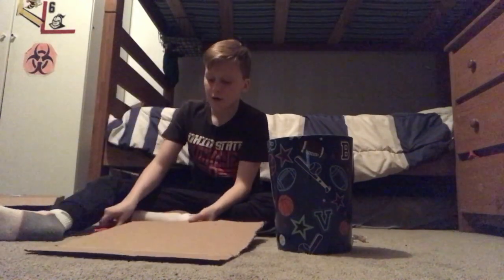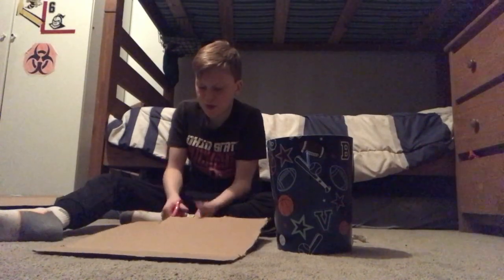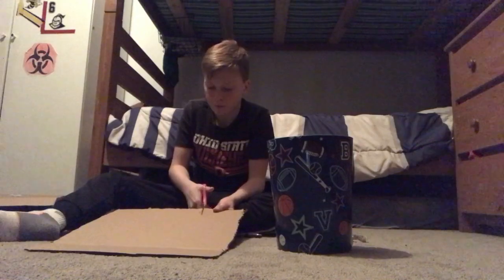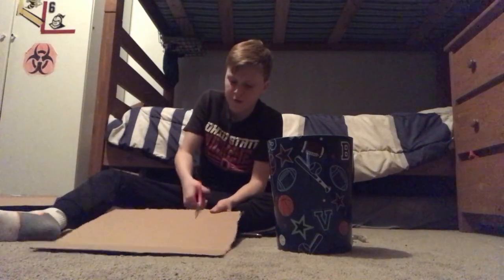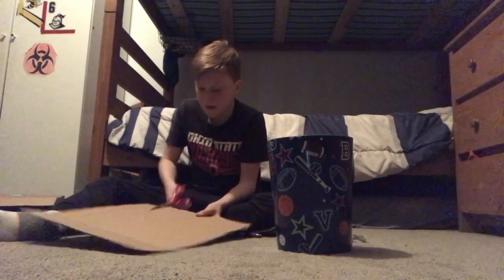First, or second, what you're going to need to do is cut it about four inches up from where it is — four-ish, four and a half inches, something like that, right around there so it's pretty. Okay, so this is what it's going to look like.